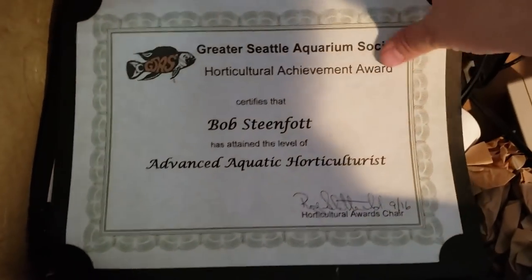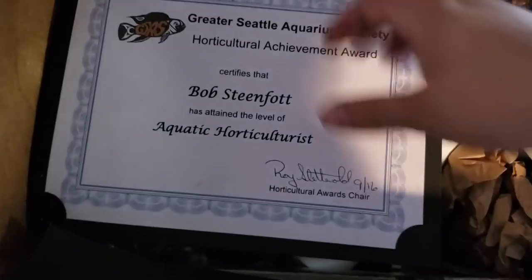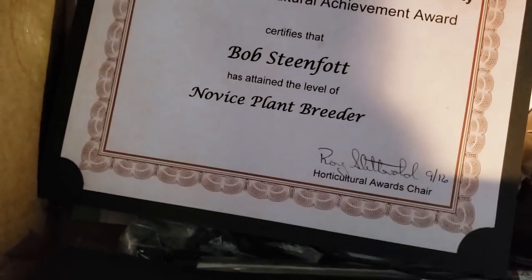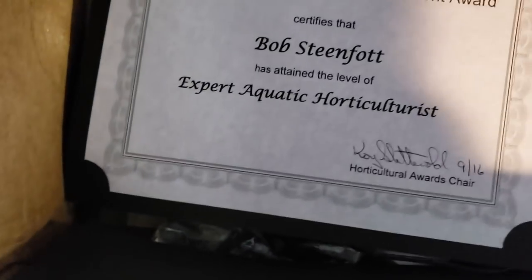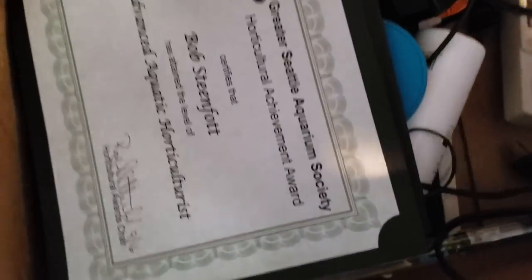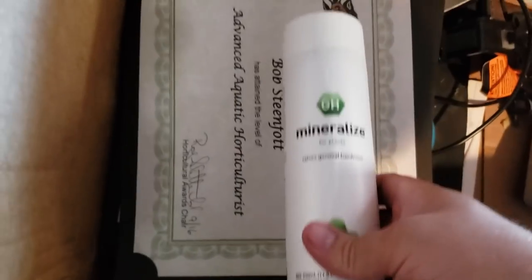All my awards — aquatic horticulturist, novice plant breeder, expert aquatic horticulturist, novice plant breeder. No specific order, obviously. Air pump — trash. More mineralized. Nothing too exciting. That's trash.